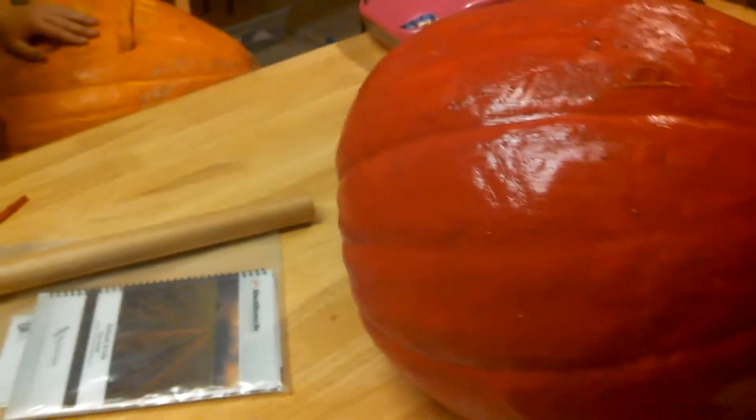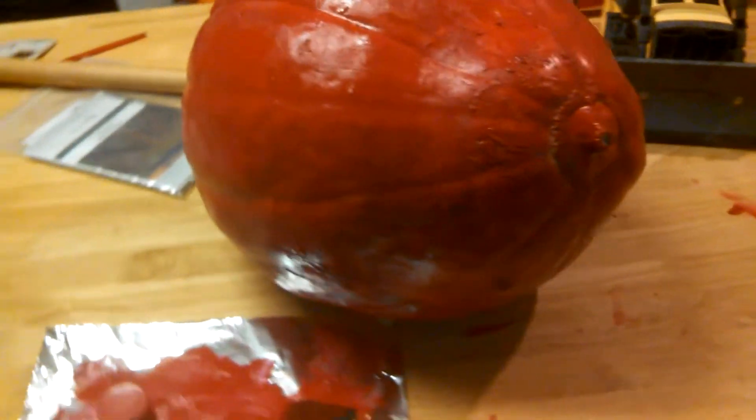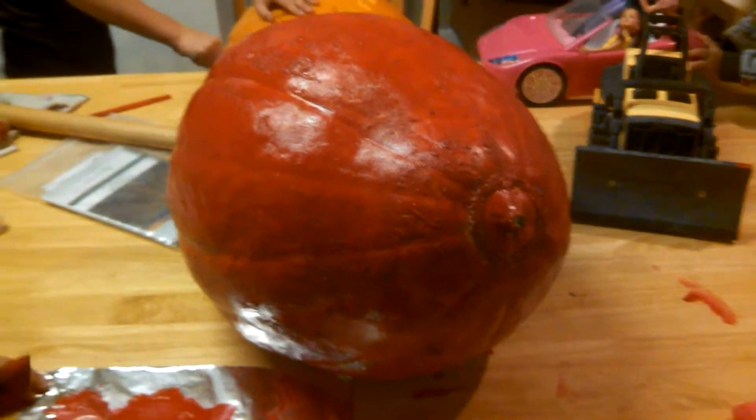We're doing some pumpkins tonight. What are you doing, Muffin? I'm doing a ladybug. That'll be so cool. There's baby playing with some cars. Eli, don't run into the pumpkin. How's it going? Let's see your face — move your hand for a sec. Cool. I talked him into not cutting the top off, just to poke the stuff there.